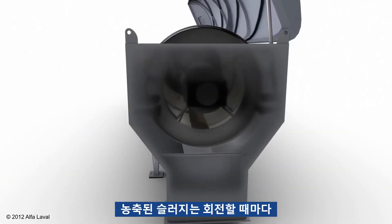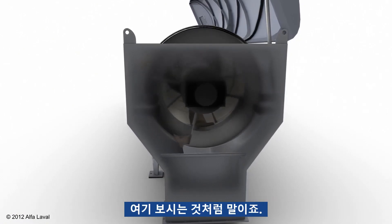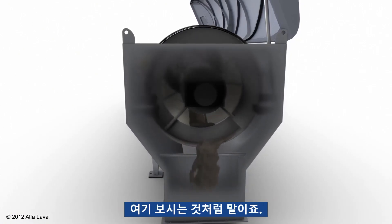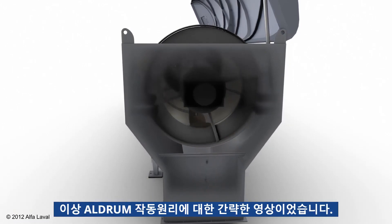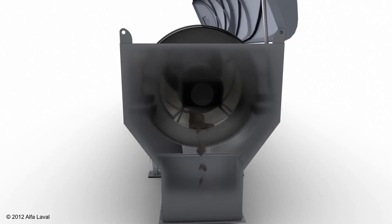The thickened sludge slowly leaves the drum with each rotation, which you can see here. And that's how the Aldrum works — a very simple technology and design for thickening applications.